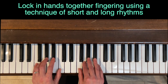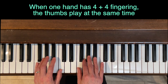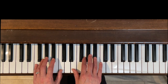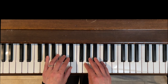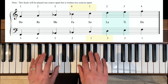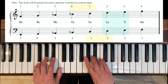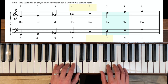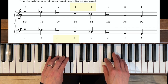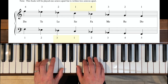Now we're going to lock in our fingering hands together using a technique of short and long rhythms. With the four-plus-four fingering in one hand, it's nice because the thumbs play together. The right hand will cross first under finger four, and then the thumbs will play together; the left hand will cross under finger three. On the way down, the left hand will cross first, thumbs play together, then the right hand crosses with four. We want to lock that in by thinking about it on the long held note.